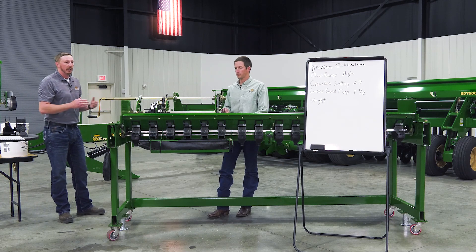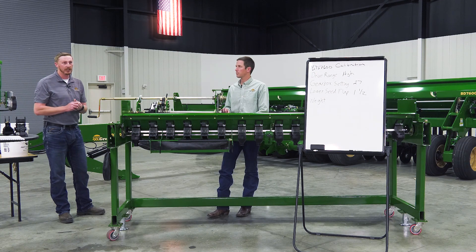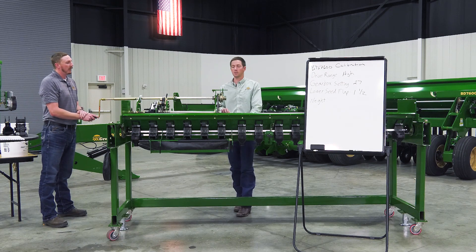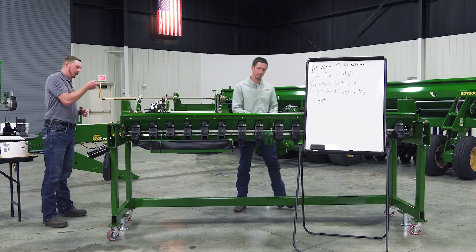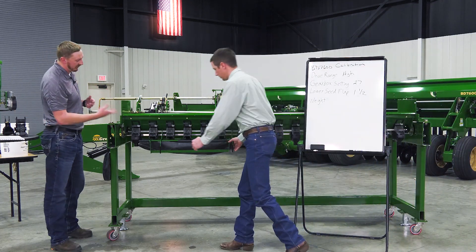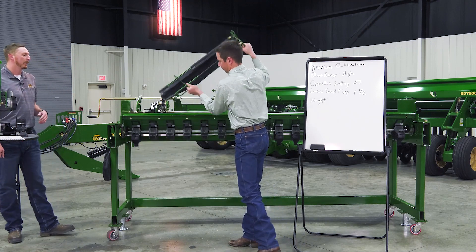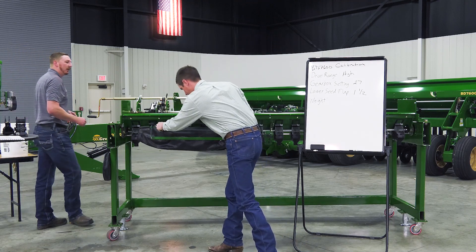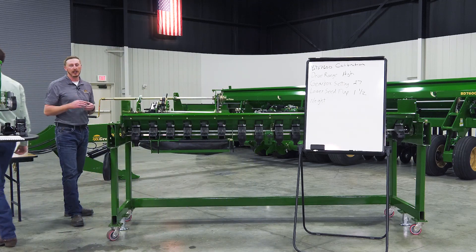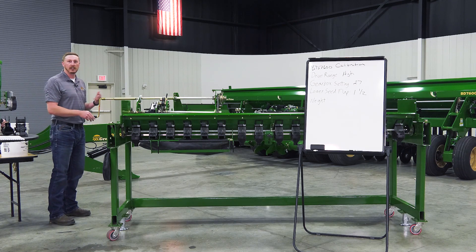I like to start with my calibration handle in a set spot so I know where I need to end up — in this case pointing directly down. I need to go 26.3 turns to do a tenth of an acre. Prior to that, we want to make sure we charge our meters with seed, so I'll turn it a few revolutions to make sure seed is coming out of all meters, then empty the catch tray. It's a really important part of the calibration process to have those meters primed.